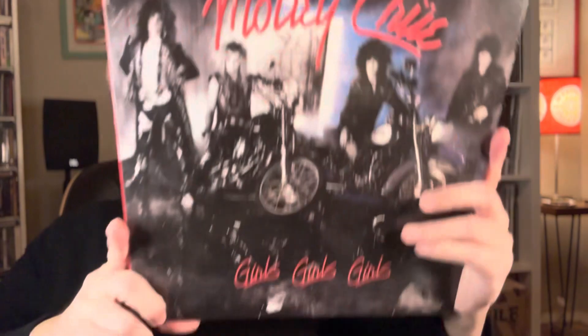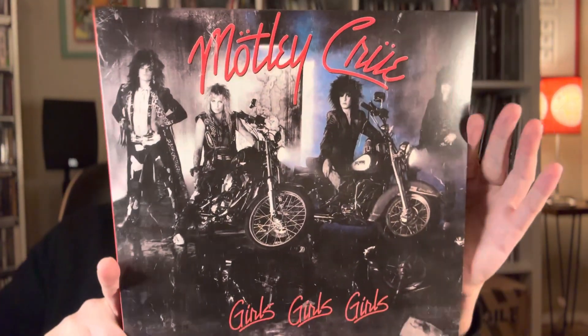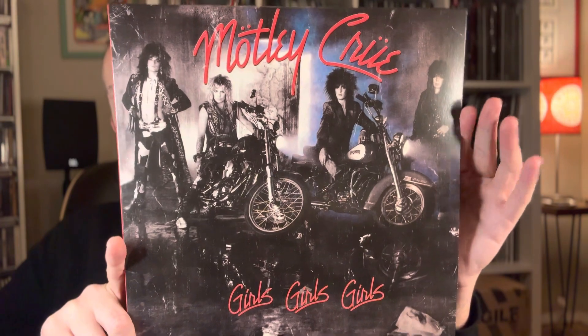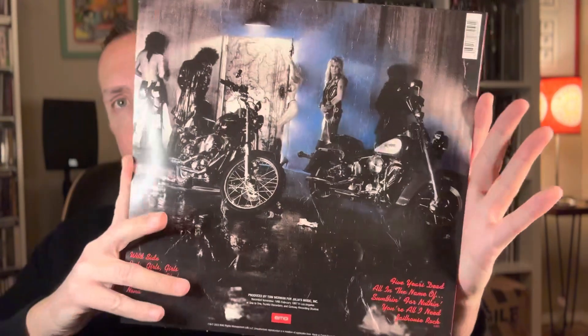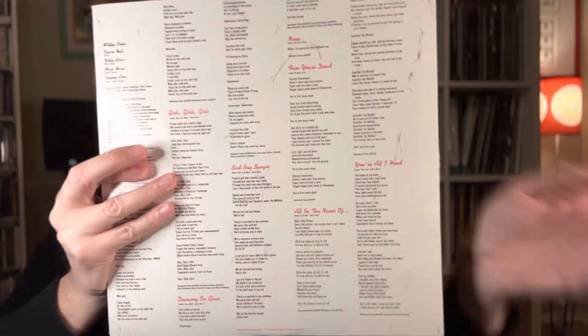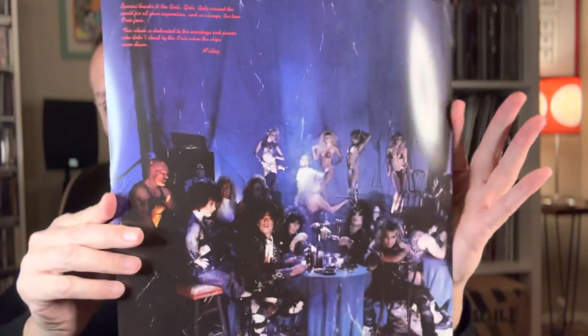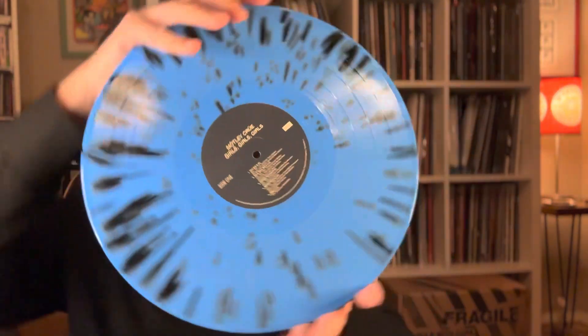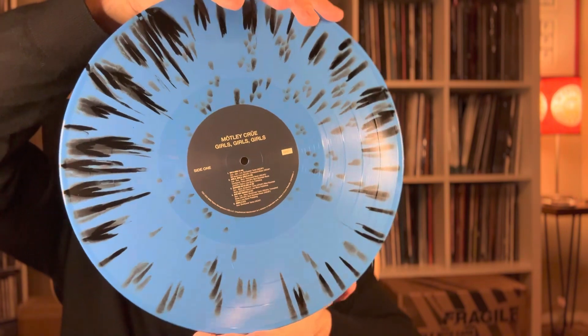The fourth album by Motley Crue, probably one of their most successful — probably their most famous one — is Girls, Girls, Girls. Here we have the inner sleeve. This was also a pretty nice choice for the color variation: a blue with a black splatter.